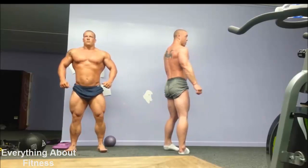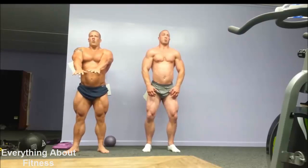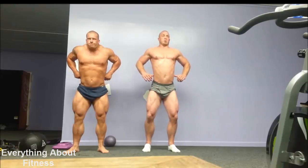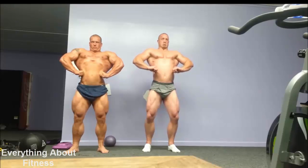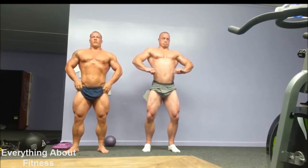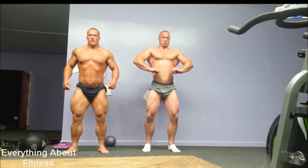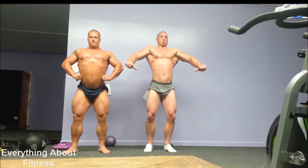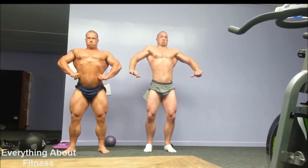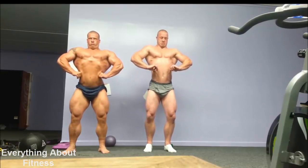Let's do front lat spread. Off the floor. You guys are both leaned back a little bit too far. You've got to remember the judge's faces are right where the floor is now. So if you lean back, you'll shadow yourself. So you've got to get it nice and wide. Get those big arms out of the way and kind of keep it wide. Then get forward a little bit. Don't lean too far back.